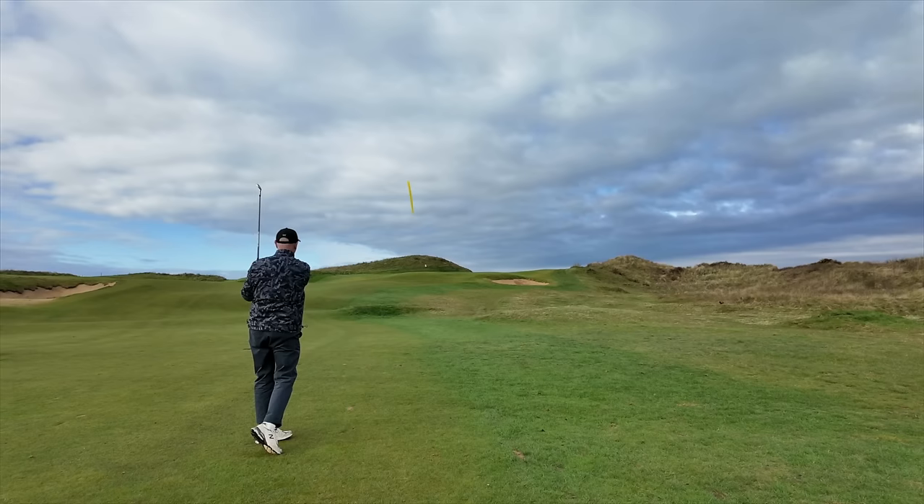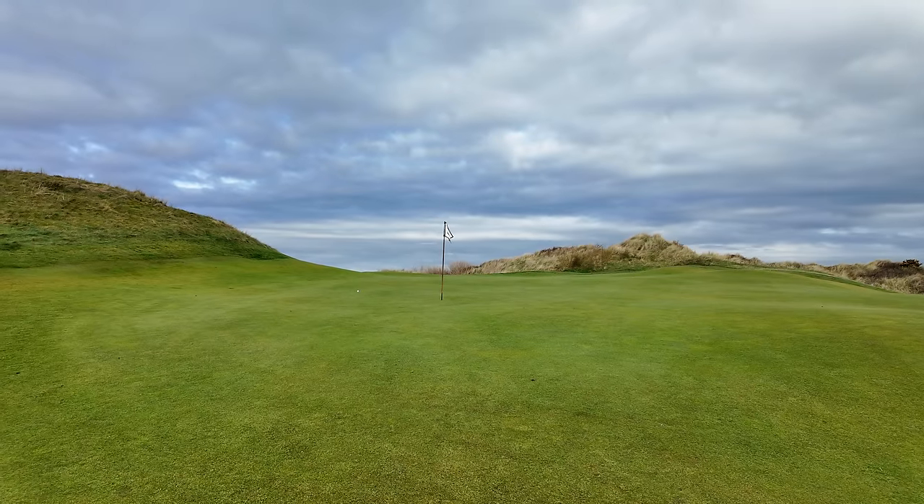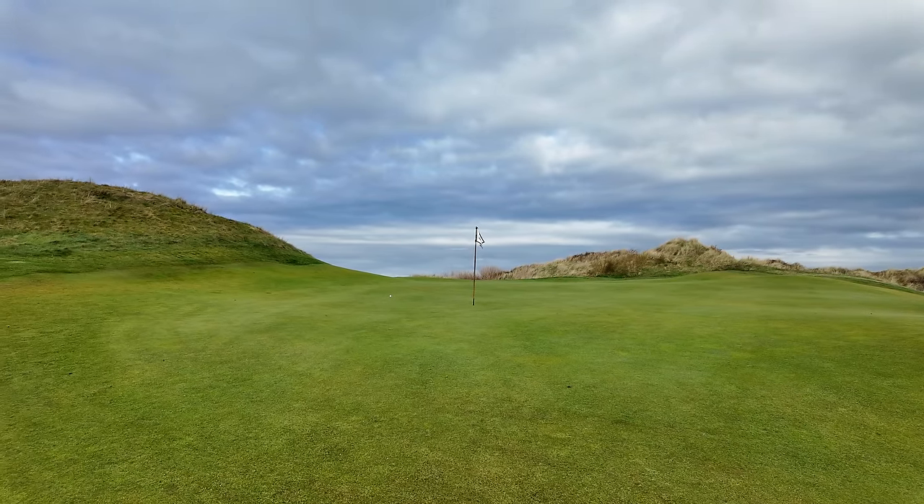It's right on line — absolutely perfect to be honest. It flighted just a little bit lower but the yardage was spot on. I think there's every chance it's not too far from the flag, and if anything it might just have gone a little bit further past it, which is exactly the way we intended to play the hole.